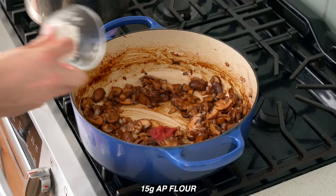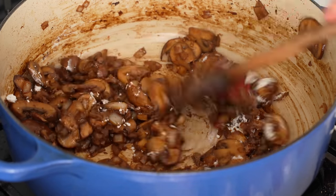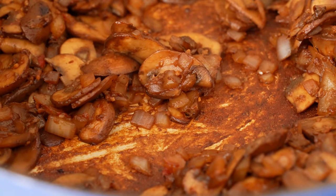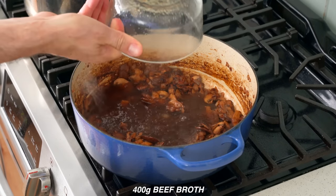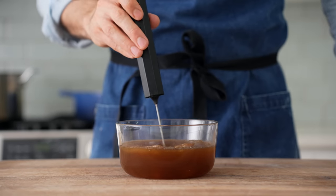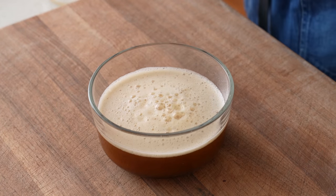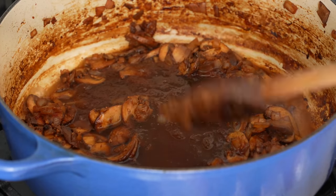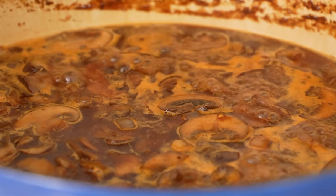Next in goes 25 grams of tomato paste and 15 grams of all-purpose flour. The tomato paste brings a nice round, robust depth to this dish without making things taste tomatoey, and the flour is here to help thicken the sauce just a little bit — it's not gravy. After one minute of frying this tomato paste and flour, we'll deglaze with 400 grams of gelatin-infused beef broth. To prep this broth, I took 400 grams of store-bought beef stock and added three packets of powdered gelatin — this gives the stock the body of something cooked for a long time without using gelatinous bones. It's a great move for home sauces when you don't have time to make a full-bodied stock.